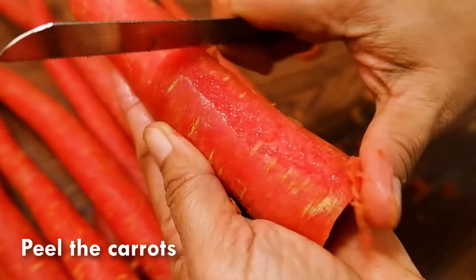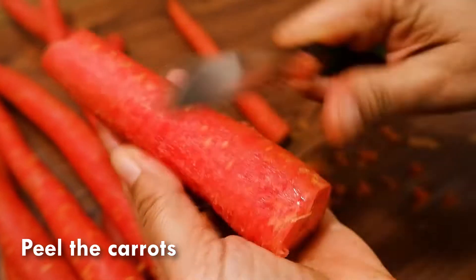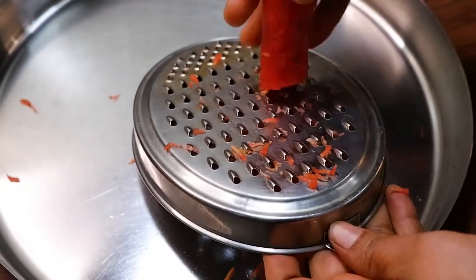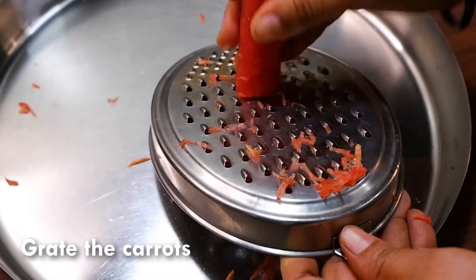We just have to scrape the skin a little bit. This way we are going to peel all the carrots. Now we are going to grate the washed and peeled carrots.